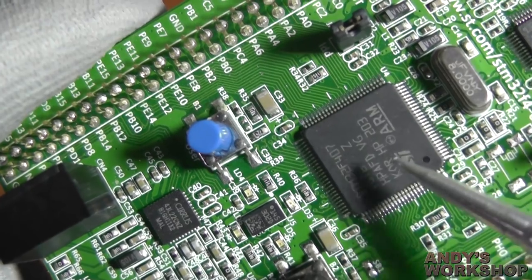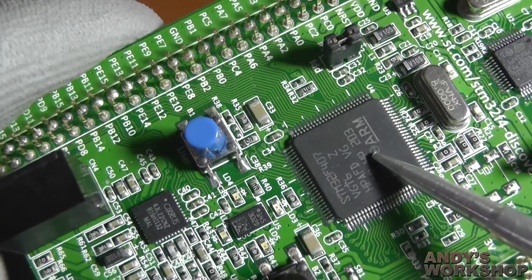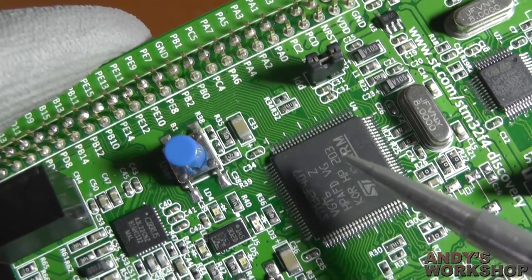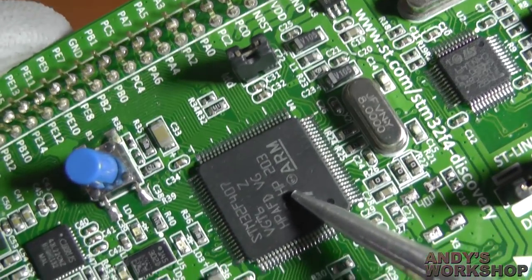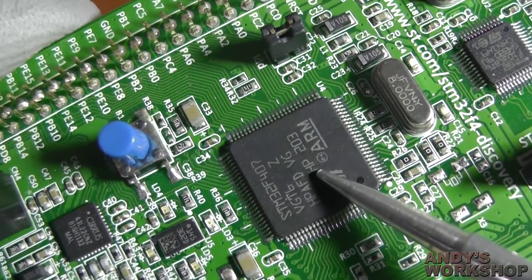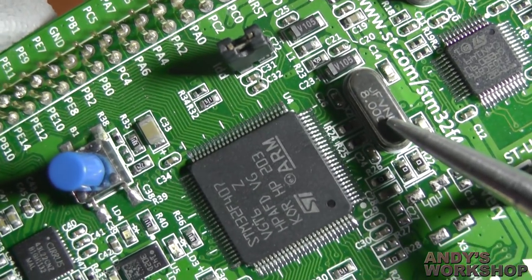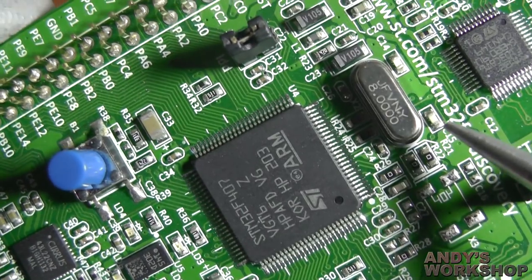Just about every PHY I've ever seen requires a 25MHz oscillator input. You can usually supply that by fitting a 25MHz oscillator on the board itself, next to the PHY, or to save on bill of materials cost you can use the MCO output from this MCU and direct it straight into the PHY. That's the reason why I'm going to show you how we're replacing this crystal and these two caps with replacement devices.